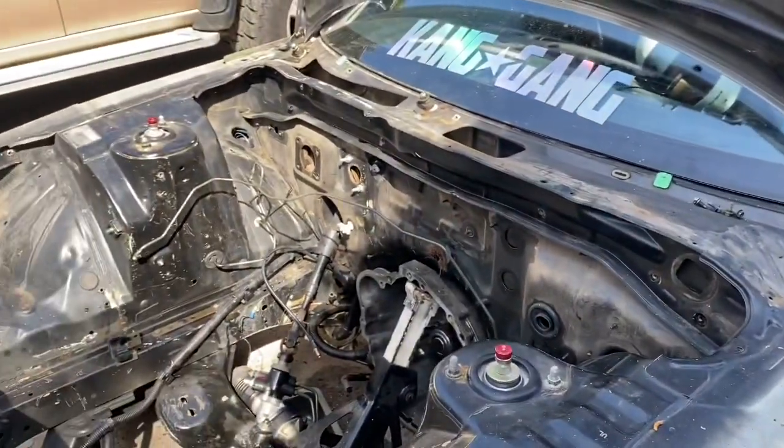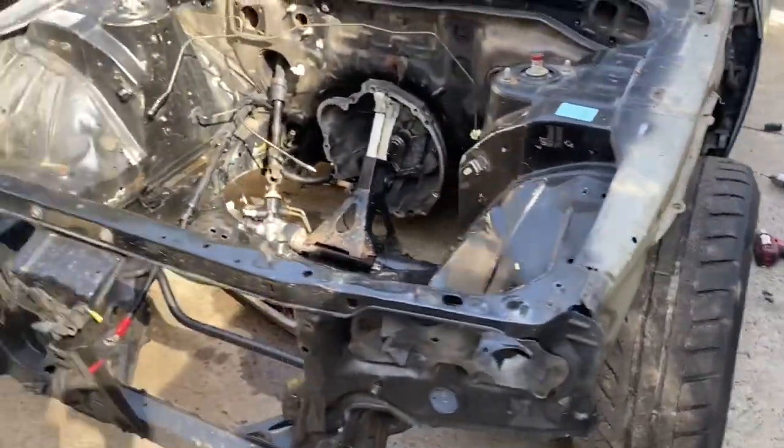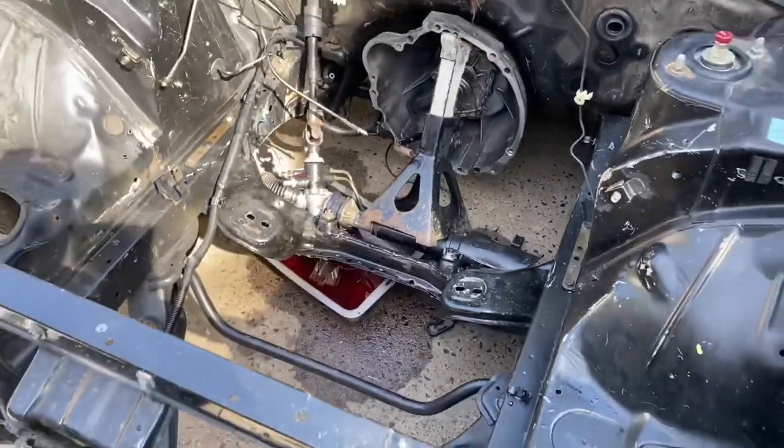I want to go tube front end but I'll wait till I crash it before doing that. Now I've got to jack it up, put the rear on wheels and the front on stands, then pull the gearbox out and then pull the steering out. Let's do it.